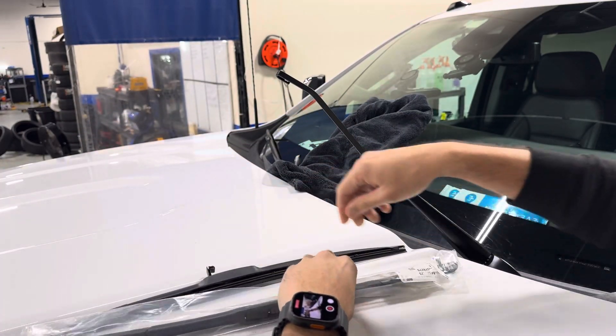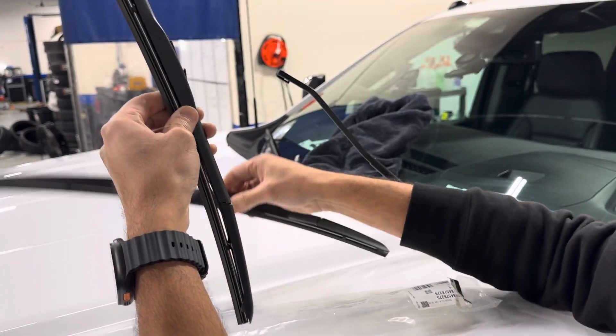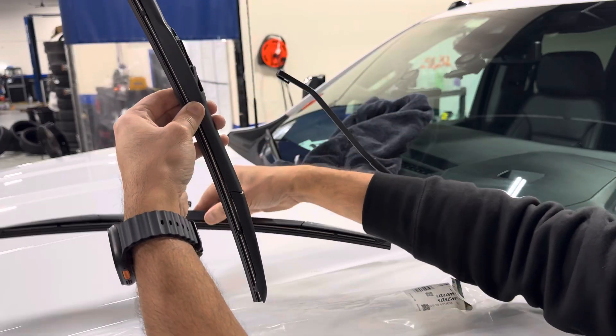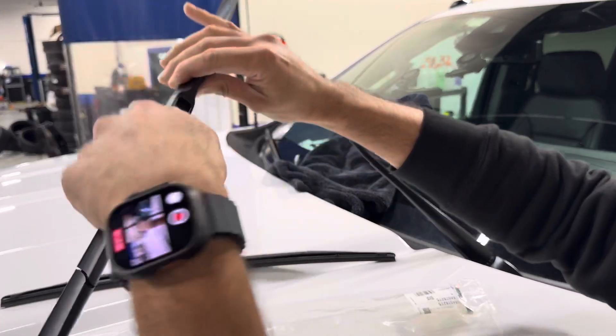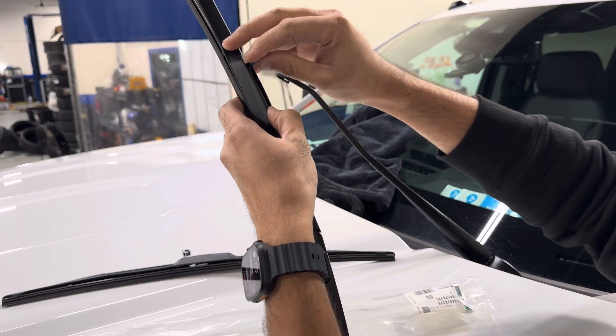You're going to go ahead and take your new one out — should be a perfect match. Confirm — boom, yes it is.